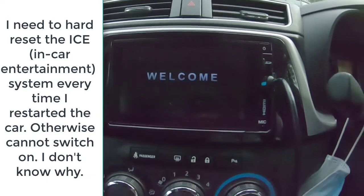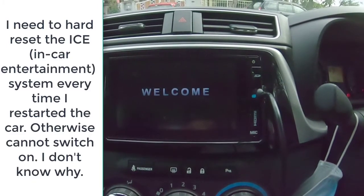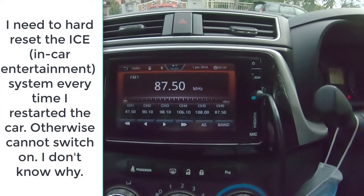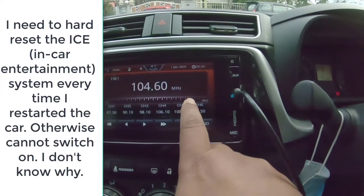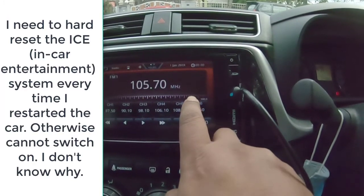So if you're buying Bezza, please take note — Bezza does not easily switch on by itself. You have to reset everything. So when you reset, everything goes out. Whatever setting you have for your radio, whatever — it's gone. You have to reset everything again.